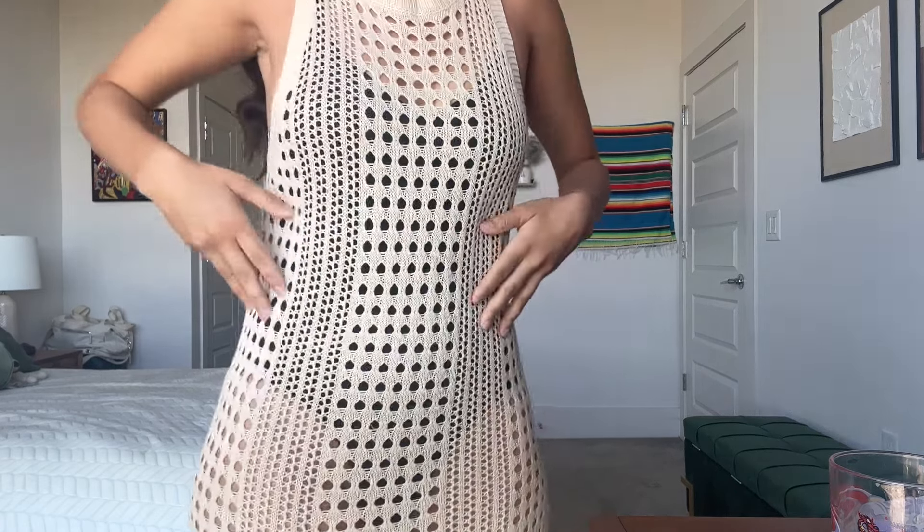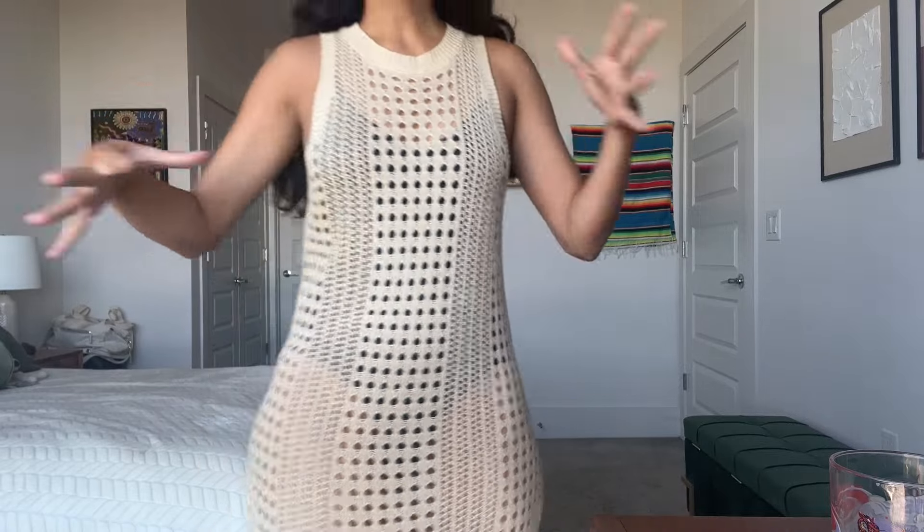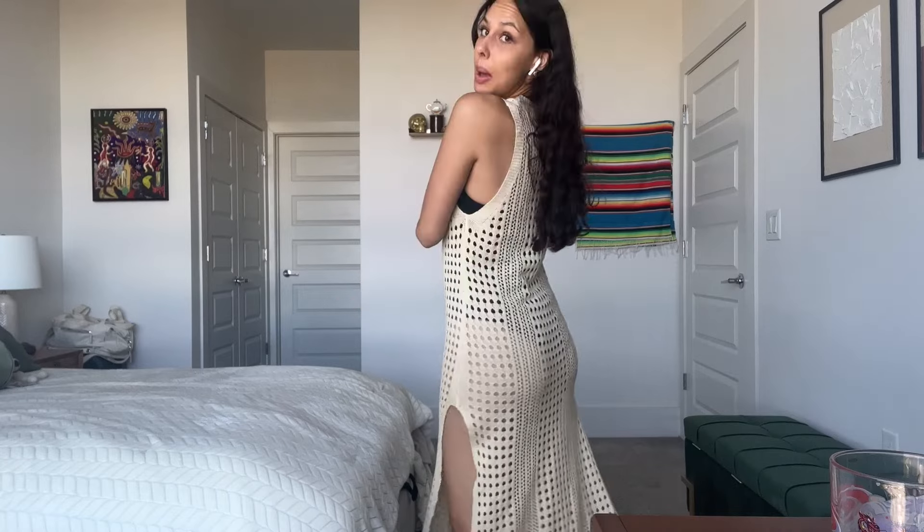I got it! This is a one-size-fits-all swim cover-up. You can see I have a bodysuit underneath — I wore black so you can kind of see how stark the difference is. It's got these two slits on the side.